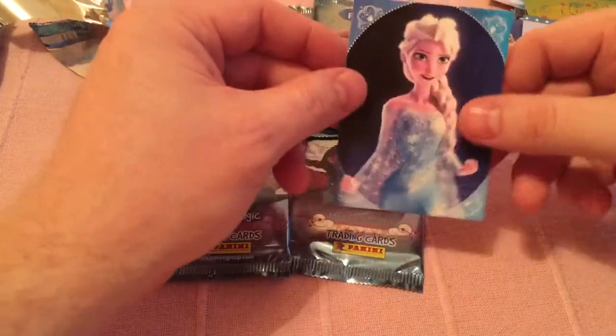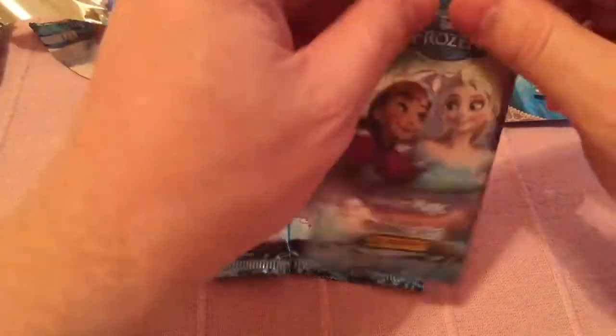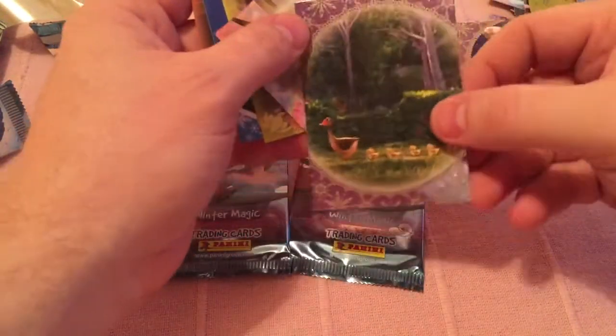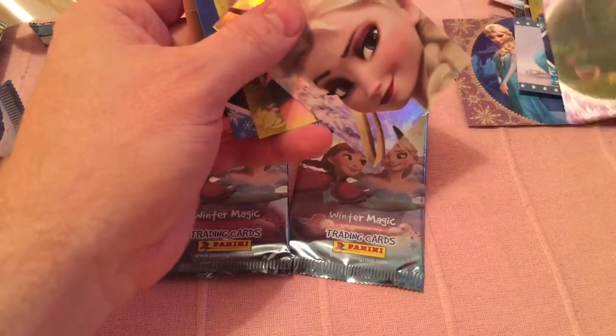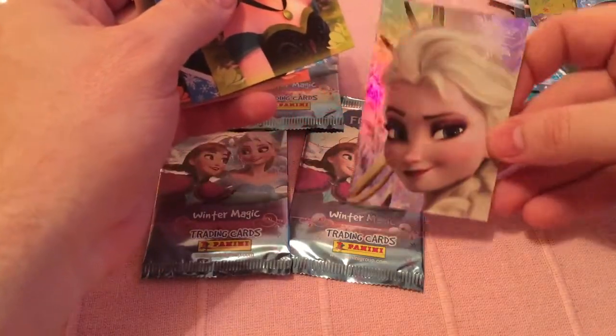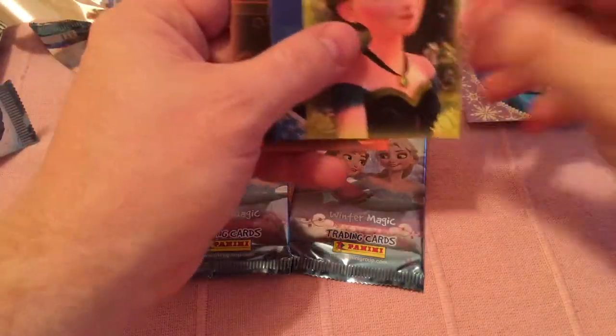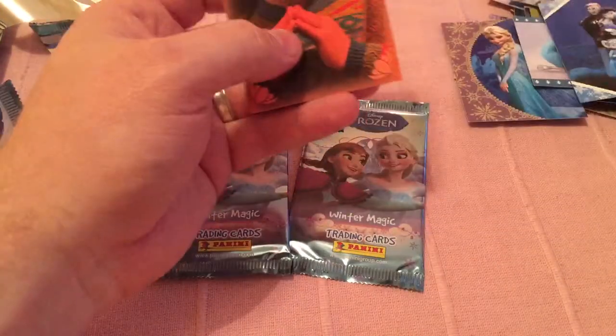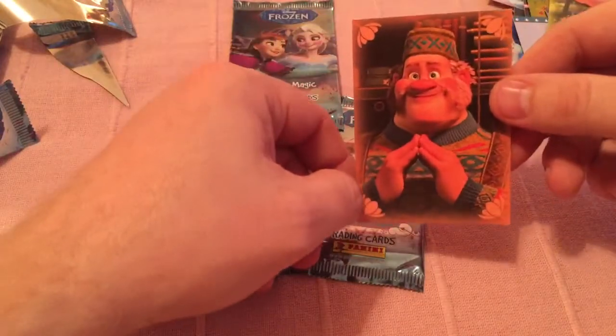Some good cards here. Door one. That's a cool one — and that makes up part of the big picture. There are two big pictures you can make and they use nine cards each. It makes a big scene.